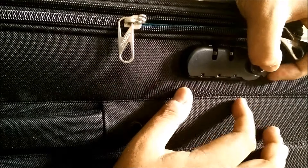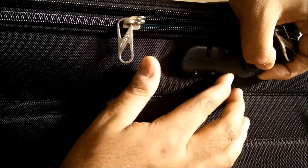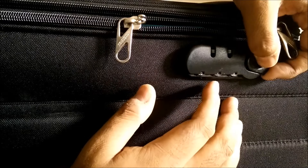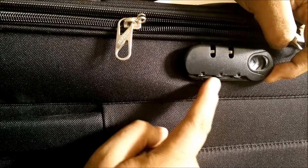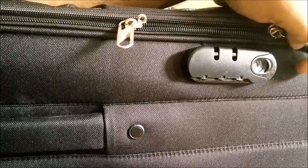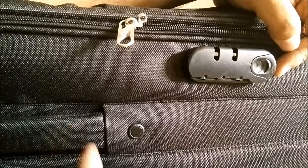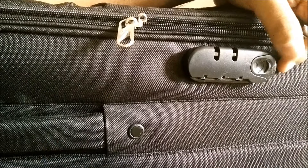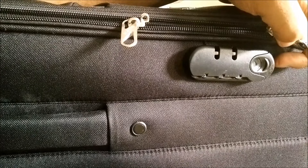...is pull the lever and then change the number. If I release it now, my lock is reset at two zero eight. Mind you, there is no reset lever in an American tourister — this is the only way you can actually reset an American tourister number lock mechanism.